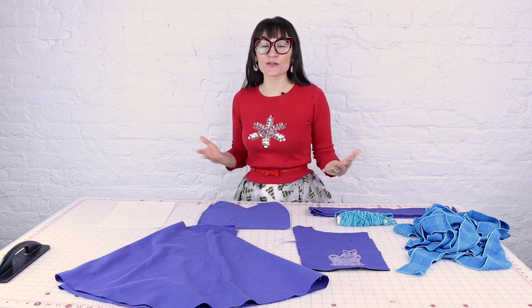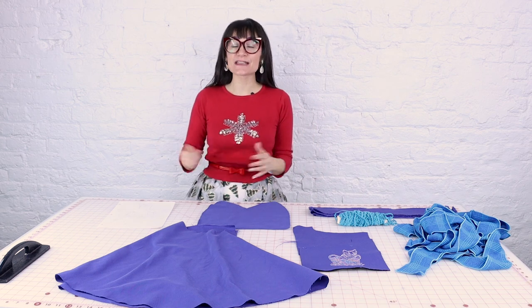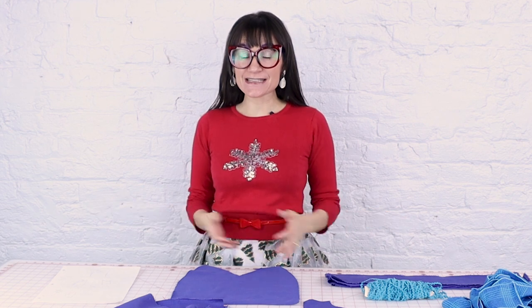She said put pockets, put ruffles, put gathers, put trims — do whatever you want!